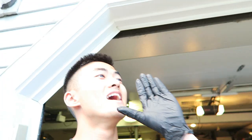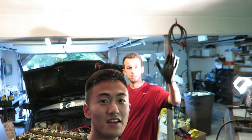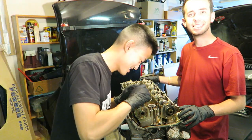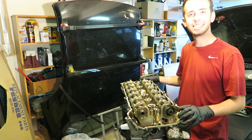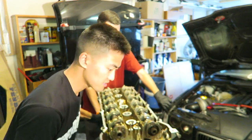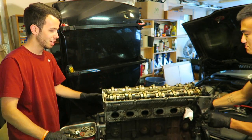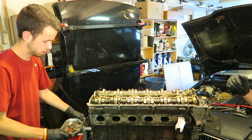I'd use the engine crane but it's too unstable and I don't have much room in the garage. I called in a friend — Ignition Tube — as my second pair of hands to help get the cylinder head off.